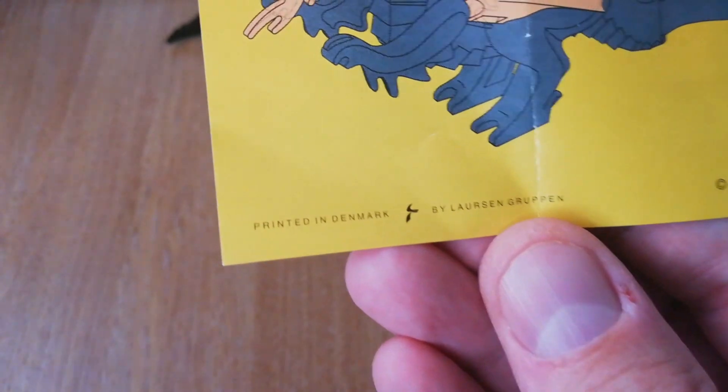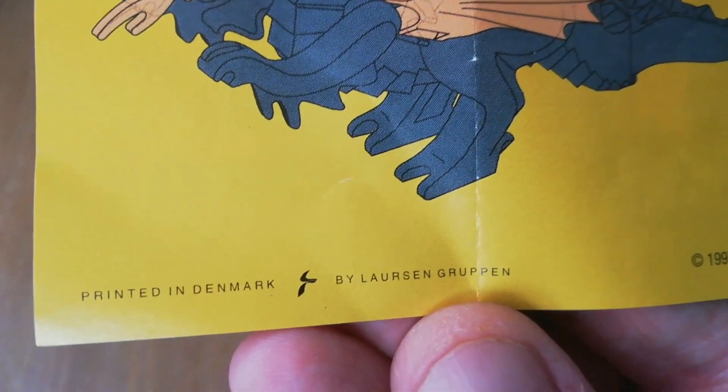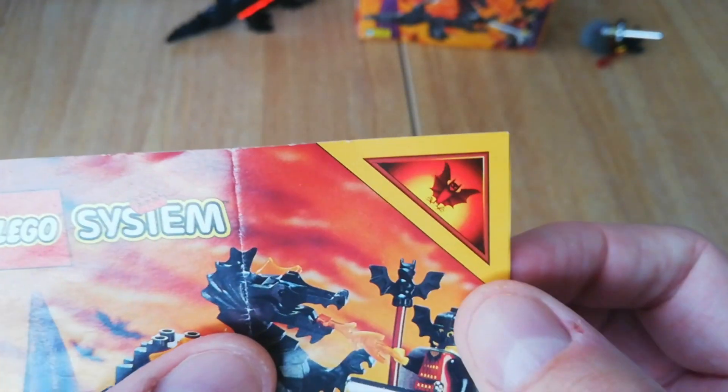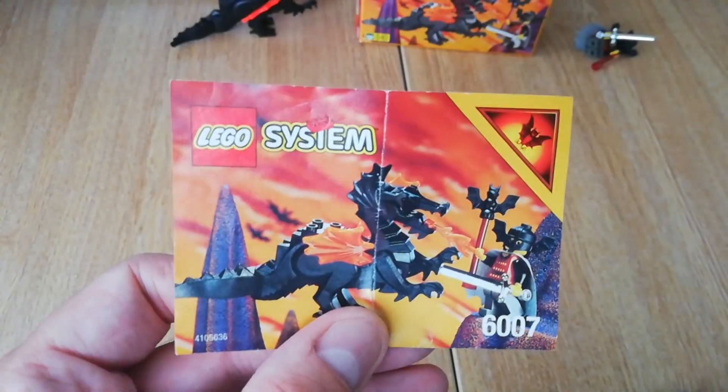Interestingly, it does tell you who printed the instructions, which you don't see very often — printed by Larson Gruppen — and there's the year, which is quite interesting. I believe there was also a points program where you'd cut these off and send them away to get free LEGO, though that wouldn't work now.